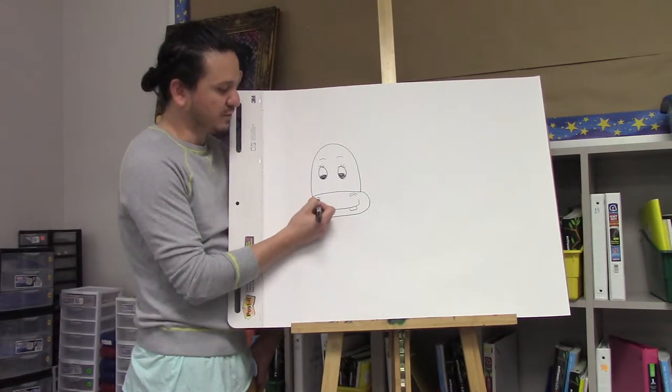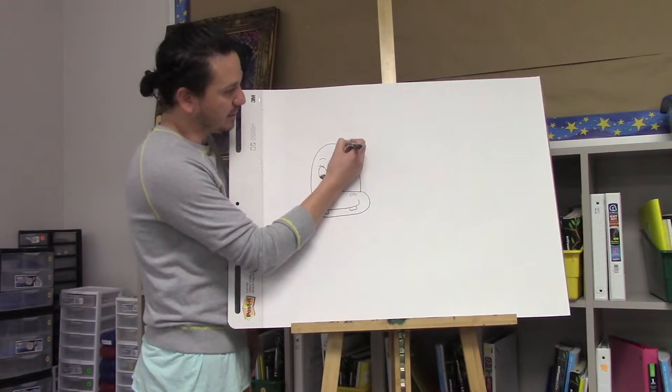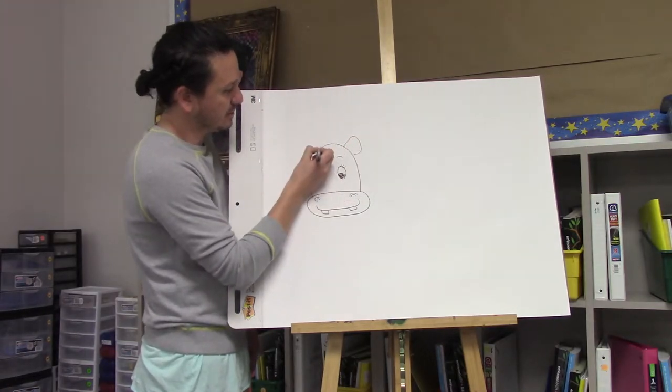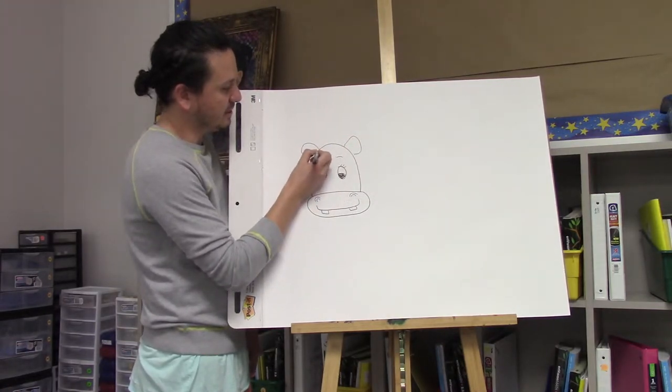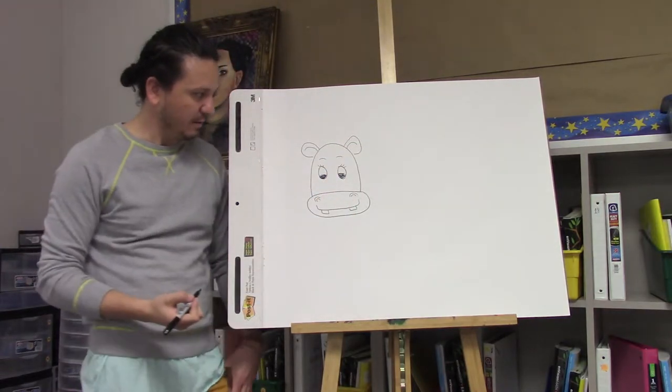If you feel like I'm going too fast, just pause the video or rewatch it. Here we're going to give her her ears, one on each side. And now you have her face.